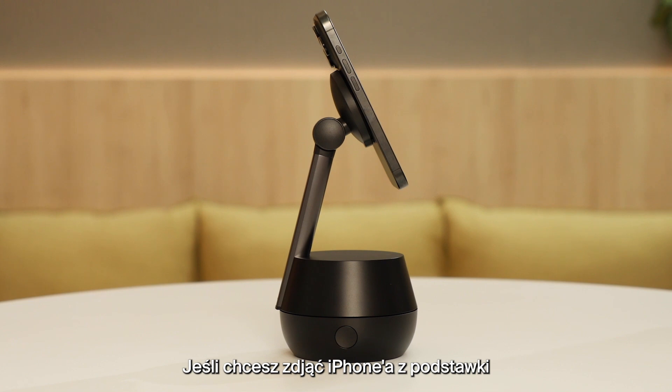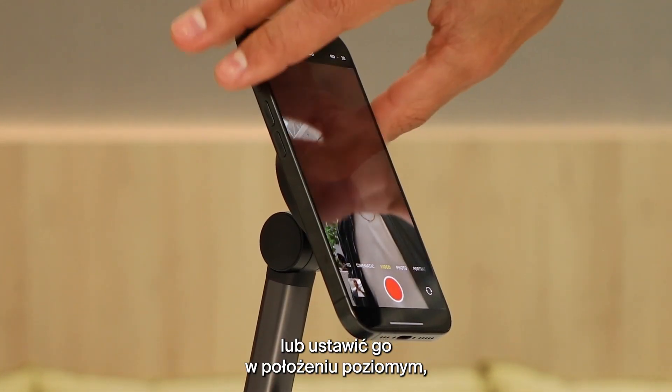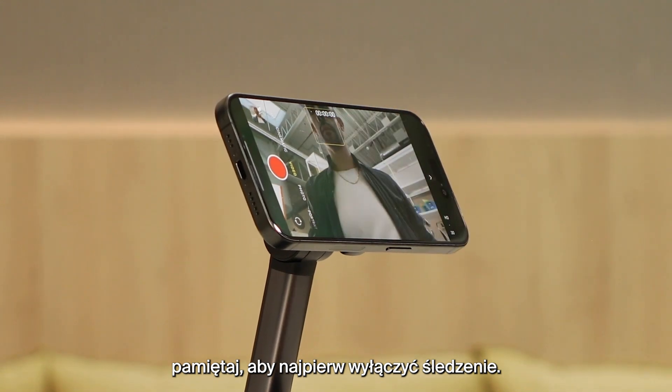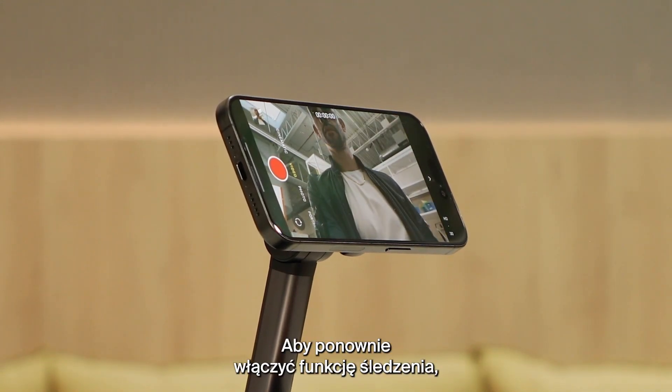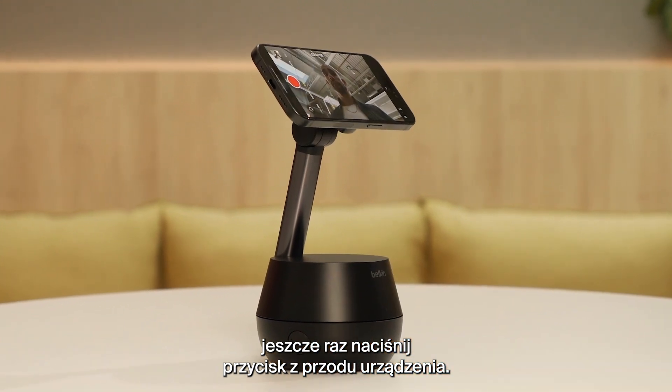We recommend always disabling tracking before removing or adjusting the iPhone, such as rotating it to landscape. When you're ready to start tracking, simply tap the front button again to resume tracking.